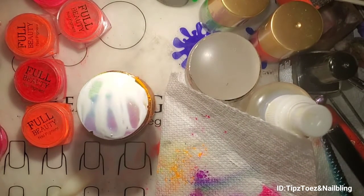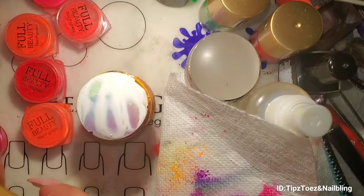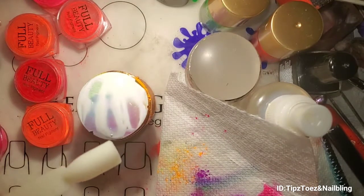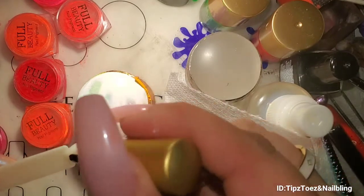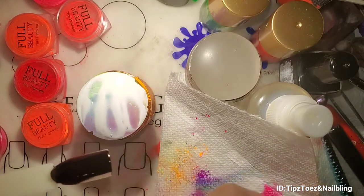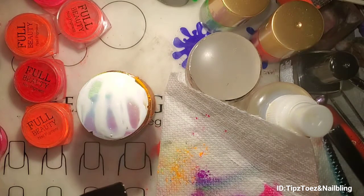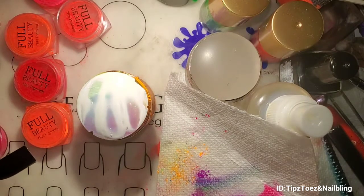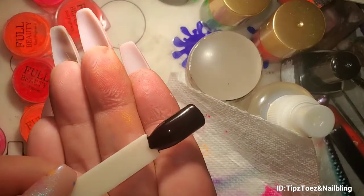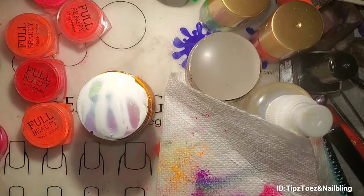Okay, and while we're waiting, what we're going to do is paint our pop stick in black. So there's one nice coat. I'm gonna go ahead and stick that in the lamp. I'm just gonna put it in for 60 seconds — even though my lamp's pretty strong, I want to make sure it's cured.